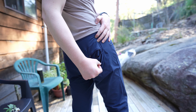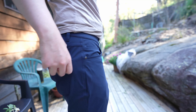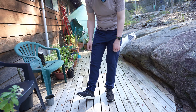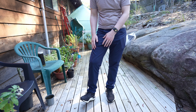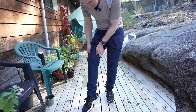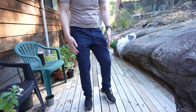On the back you also get a zip, so there's a hidden zippered pocket, which is quite similar to what you get on some other pants — I believe Western Rise has them too. Speaking of Western Rise, the material on these is quite smooth and it actually kind of reminds me of the Diversion pants from Western Rise — similar in stretchiness and smoothness.